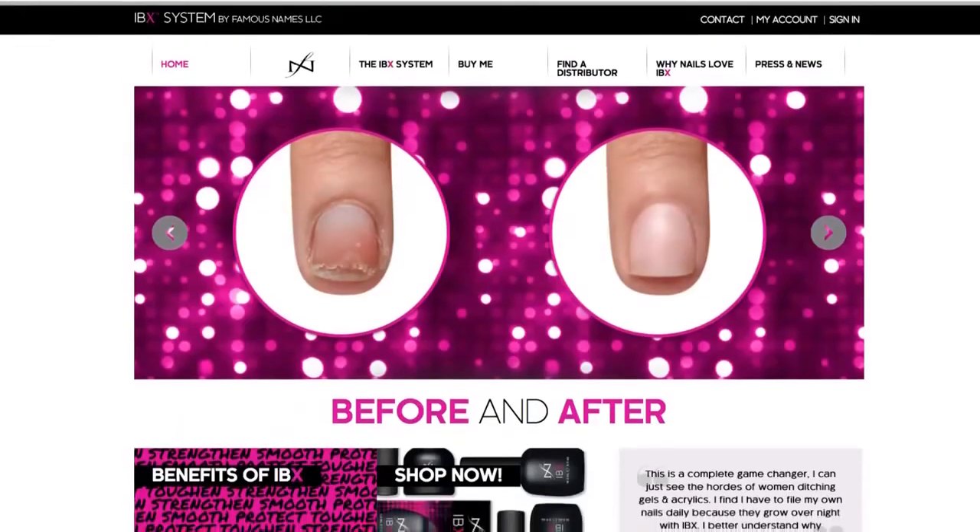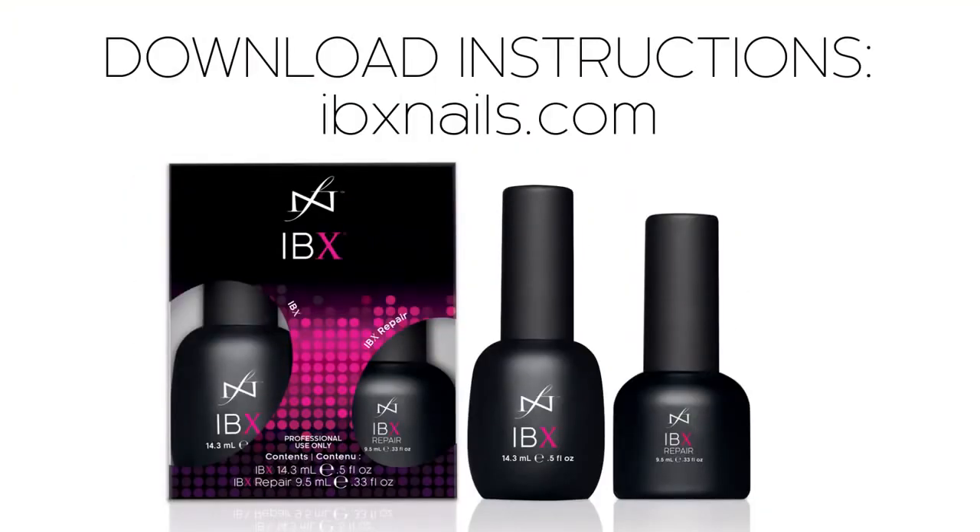To download these instructions, visit ibxnails.com and click on the link. See you next time! Bye!